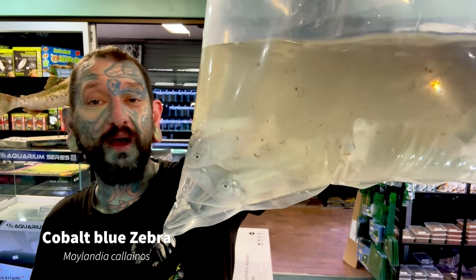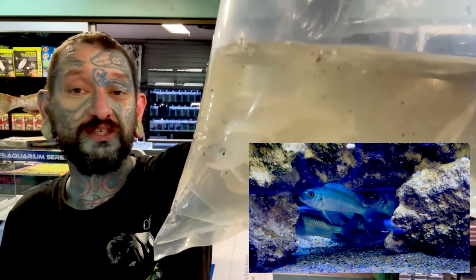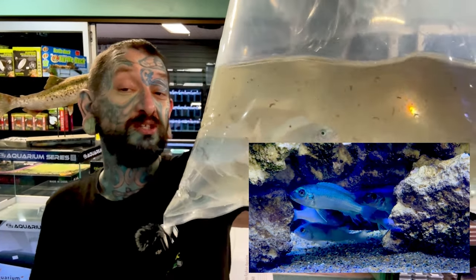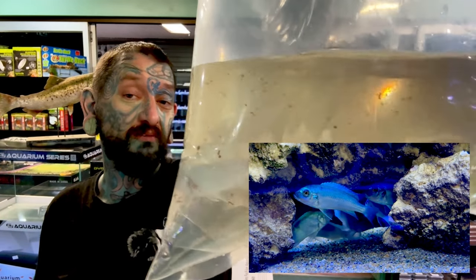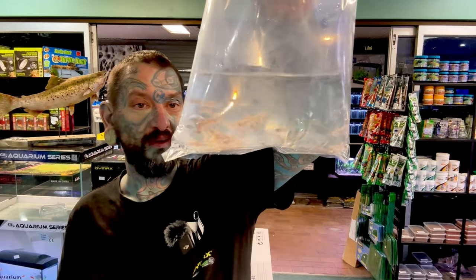We have jumped to Africa — Lake Malawi cichlids. Cobalt zebras, or Pseudotropheus — big sky blue, awesome fish. pH of eight or so, so you don't want to keep these with normal community fish. Rift Lake cichlids will go awesome with them.